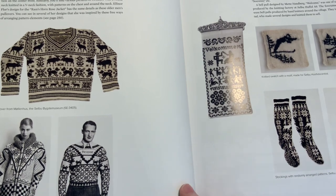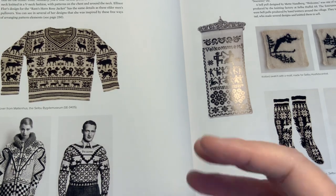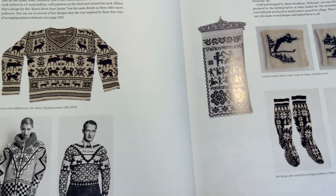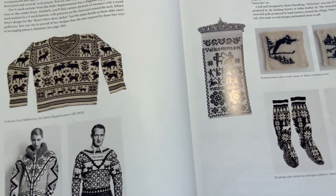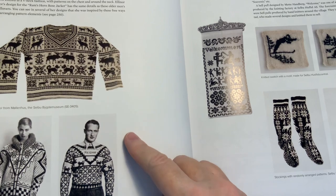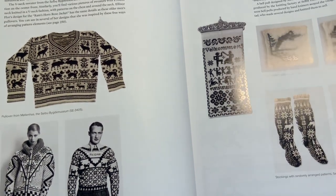I've read in Elizabeth Zimmerman's books that the more you wash and wear a sweater, the more tightly the stitches hug one another, and any wonkiness that shows up after it's first knitted eventually disappears over time. So that's something to keep in mind. But what a masterpiece — this cute little sweater was probably hardly ever worn, because it's still in such great condition.